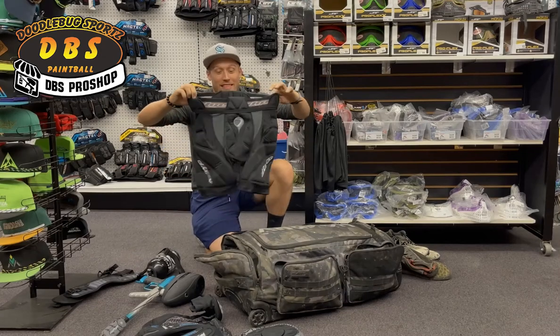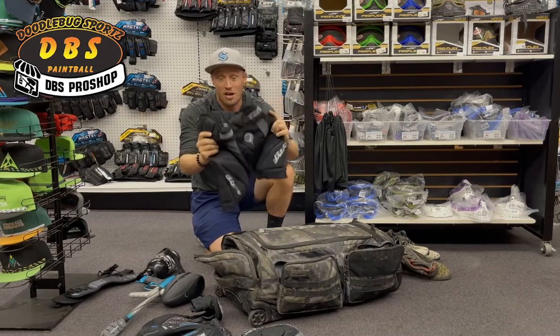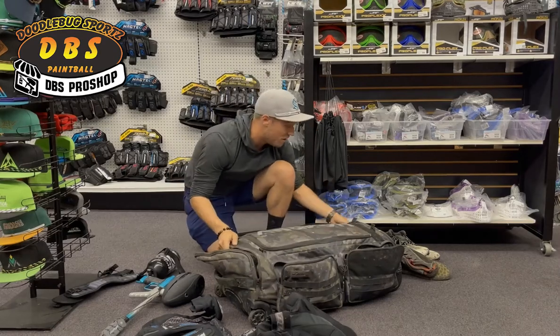Dye slider shorts. These are like the thickest, densest slider shorts you can still move around in. They do a really good job protecting, and they also keep your hips good when you're diving and sliding all over the place.